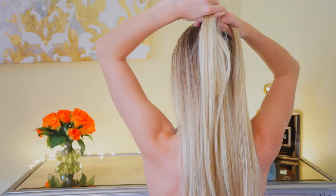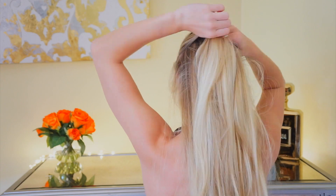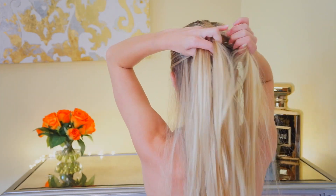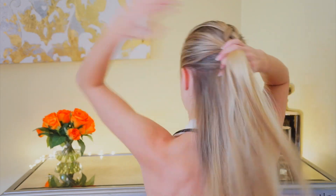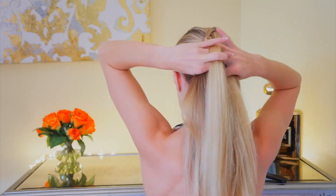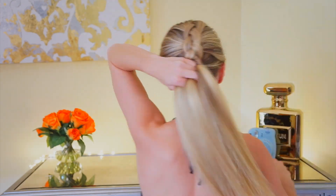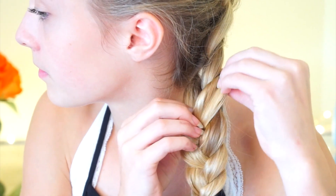The next one has to be my favorite — it's this Dutch French braid. Basically you're just going to be doing a Dutch braid down the back of your head. This takes a little bit of getting used to and some practice because braiding down the back of your head is a little hard, but once you get the hang of it, it's really easy. Then I'm just pulling the edges of the braid, which is definitely the most important part of this hairstyle because it just makes the braid bigger.